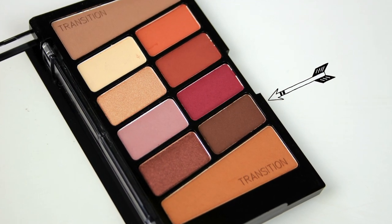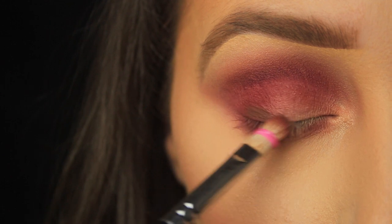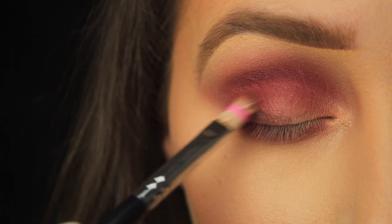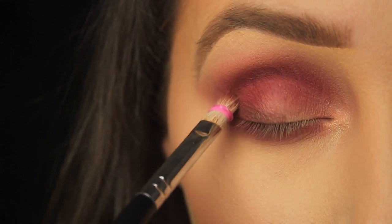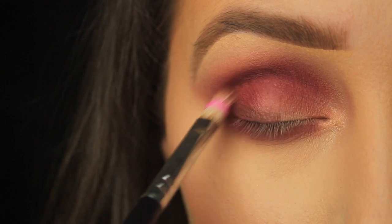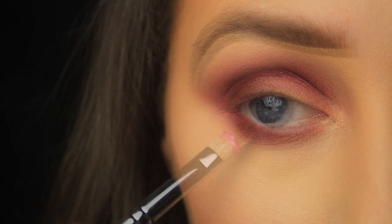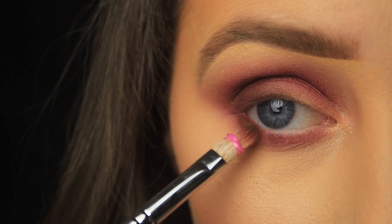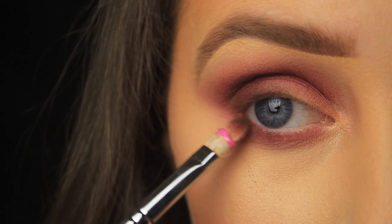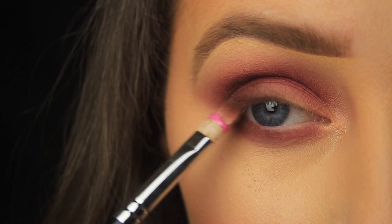Next I'm taking this warm brown from the palette and I'm going to start adding some depth. At this point because I'm applying the shade to a smaller area I would normally switch to a smaller blending brush, but I've added the bobble back on to adapt the brush instead. I've applied the brown from the lash line up and around into the deepest part of the crease, then I'm sweeping that brown down along the lower lash line as well, getting right in close to the lashes so that we can still see those red tones applied earlier — we want to deepen the look, not cover up the work done previously.